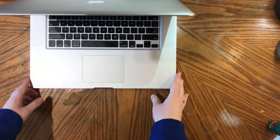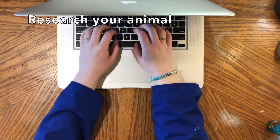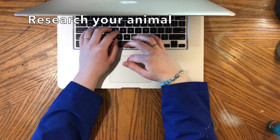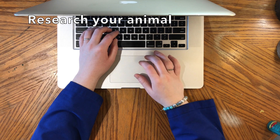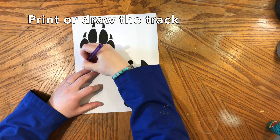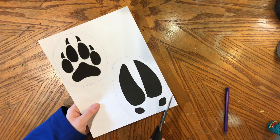But let's get started on our activity. To start, I want you to first decide what animal track you would like to make. Then do an online search to figure out what it actually looks like. At this point you can either print it off or draw it by hand onto a piece of paper.